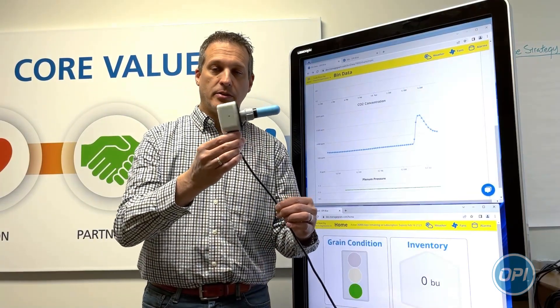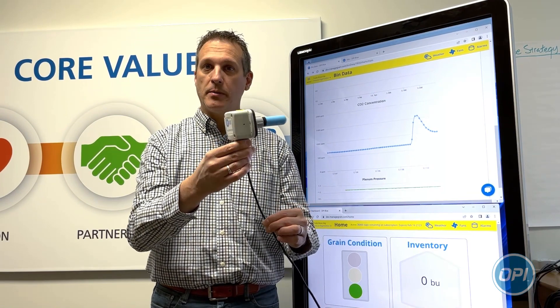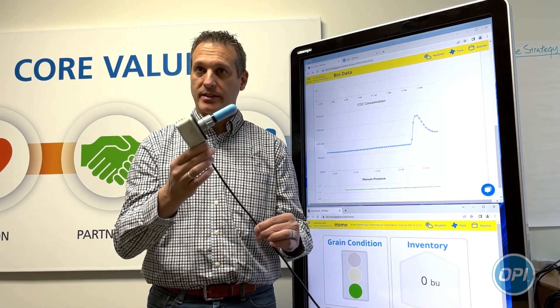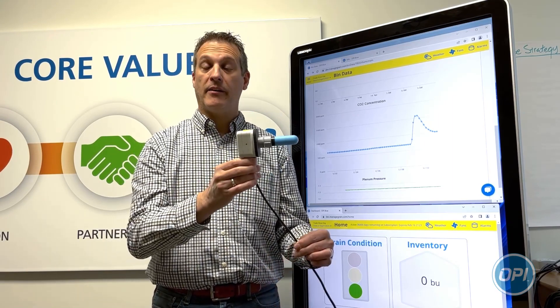This is our CO2 sensor. You might be familiar with this form factor — it is our current PPOT, but it also has a CO2 sensor in it. The sensor itself is mounted in the plenum, if you have fan control, as well as in the headspace.